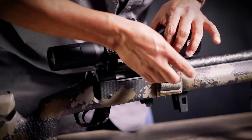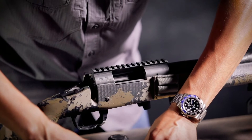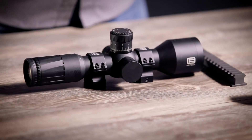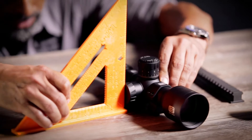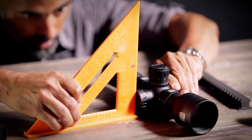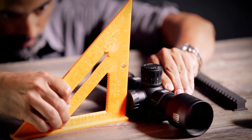We're going to go ahead and remove our scope and ring. One of the most important things when you start talking about long-range shooting is that the reticle and that scope are properly level. I just have a simple speed square. We take that speed square, bump it right up against the edge of our capped windage turret, and all I'm going to do is rotate that scope just until I can see no gapping.